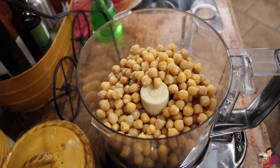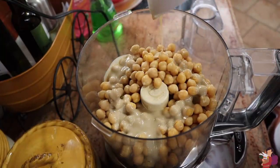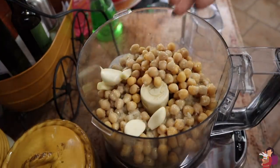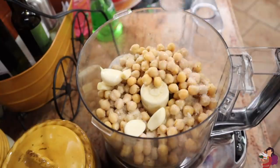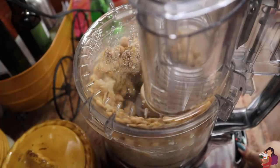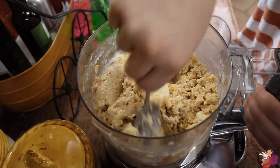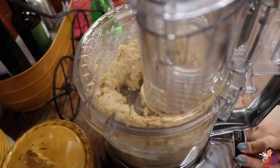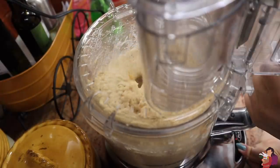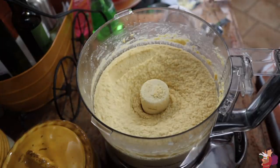First you rinse and drain a can of chickpeas, then you add almost all the other ingredients — the tahini, most of the lemon juice, the garlic you want, and the salt. Then you put the top of your food processor on and blend it, not all the way, just a little bit. Mix it up a little bit more, then taste it. Now you find out whether it needs more lemon juice or more water, because it's going to need a little bit more liquid. After you blend it the last time and the texture is right, you are done.